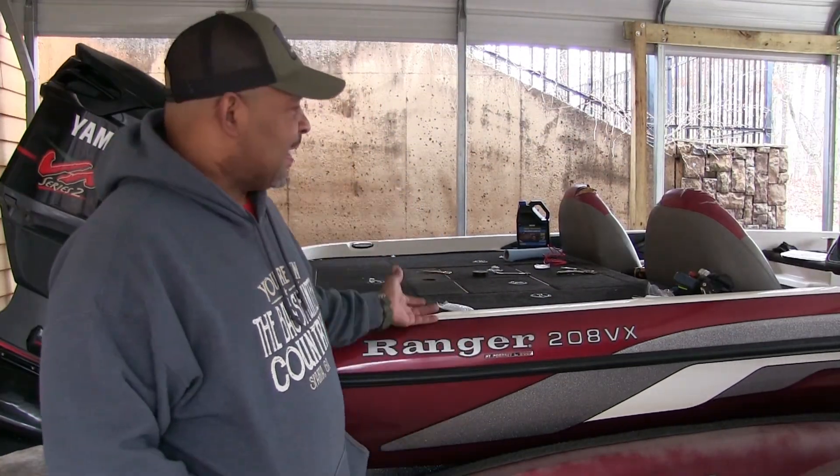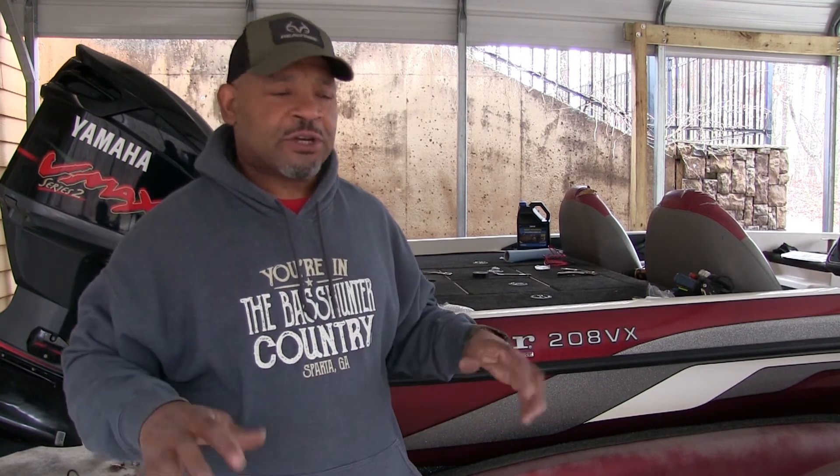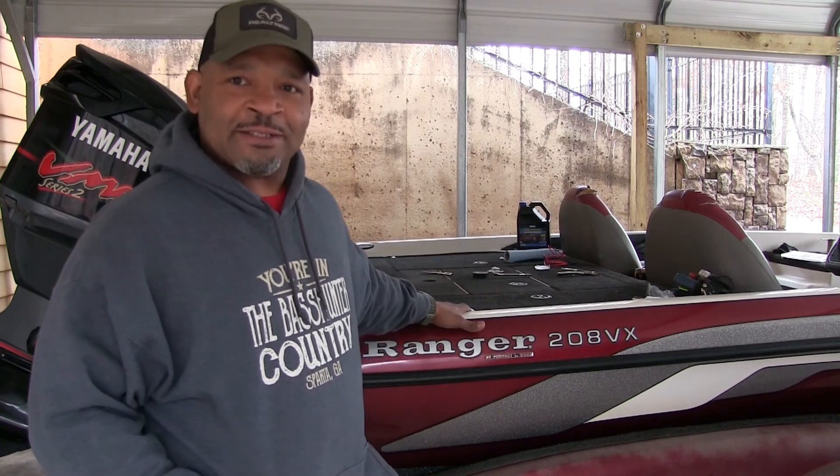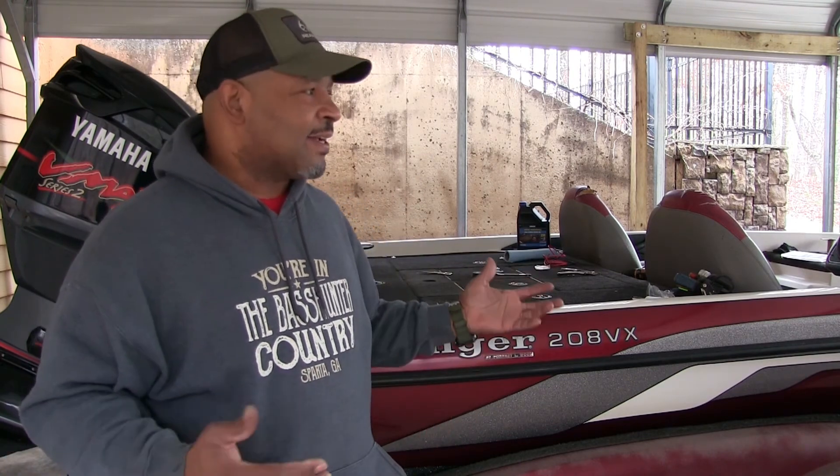Well, there you have it. I got the new lithium batteries installed. I've got a tournament this weekend — the first tournament of the year. I think it'll be beneficial to my fishing that I can have power all day. Plus I got weight out of this boat, which is just a plus. Hopefully everything works the way it should. I haven't taken it out on the water to check it yet, but we will do that this weekend. The next thing I got to do is get all my rods spooled up with new line and all that good stuff.